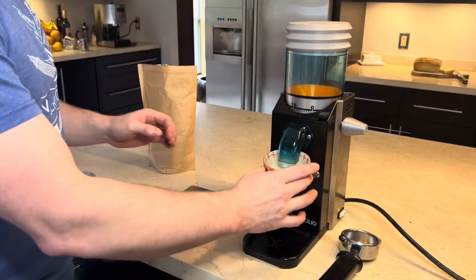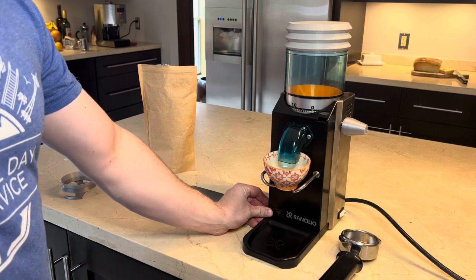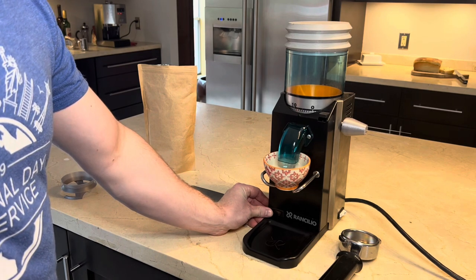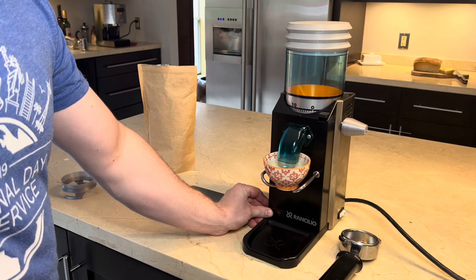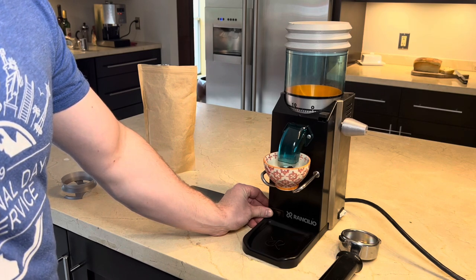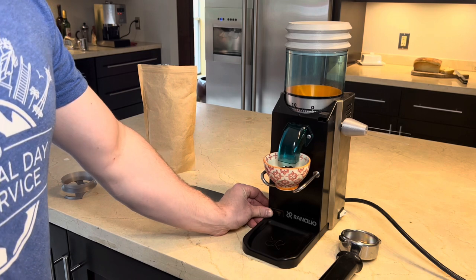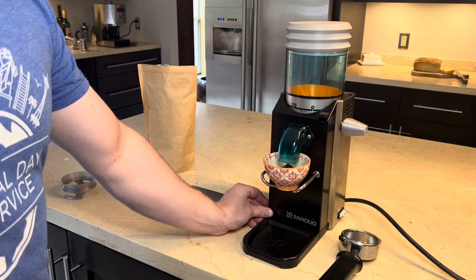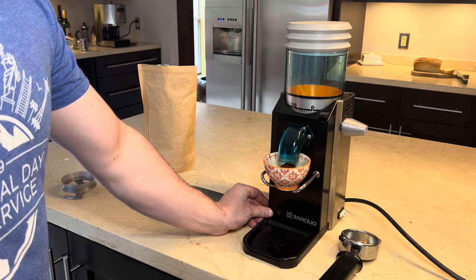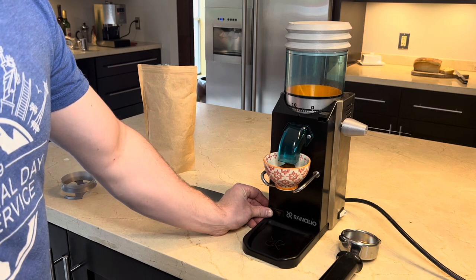I'm using this as a single-dose grinder and just grinding normally as you would without bellows. However, I later discovered that if you pump the bellows during use, the grinds tend to come out really fluffy — I would recommend doing that. Unfortunately this was not my grinder and I only had a short time with it, so this is the only footage I collected.